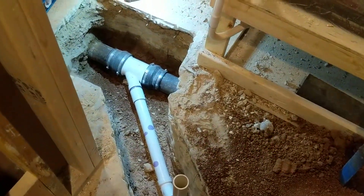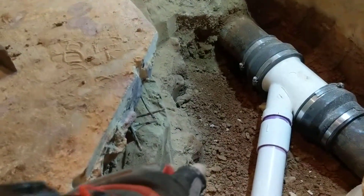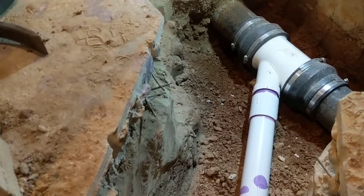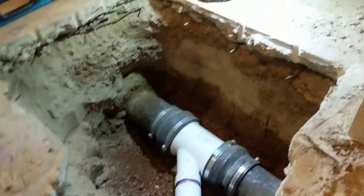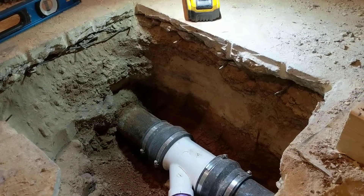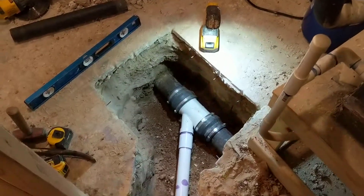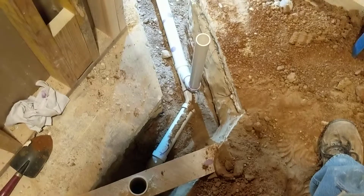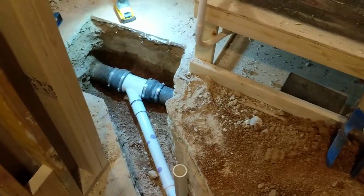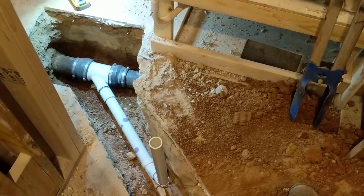Now if your concrete is thicker than this — this is only about three to three and a half inches — and there's rebar, you're going to have a harder time. I was glad this only had mesh, not rebar. If you have five-inch concrete with rebar, you'll have to cut deeper with the saw. But this is a doable project if you know a little about plumbing — how everything connects, your vents — it's not impossible to add a bathroom into a house like this. If you have sub-floors, it's definitely easier.